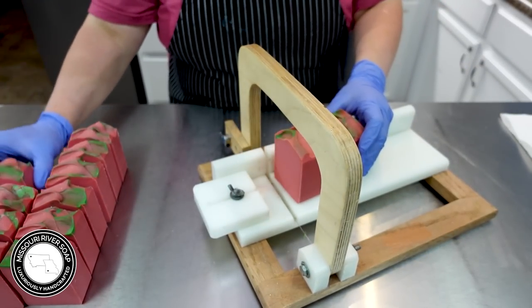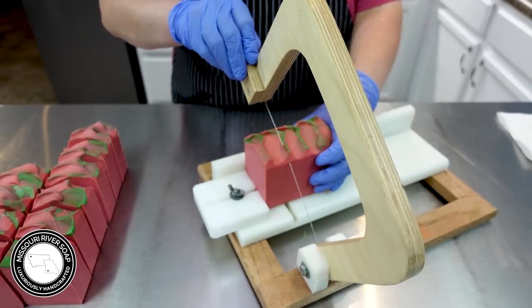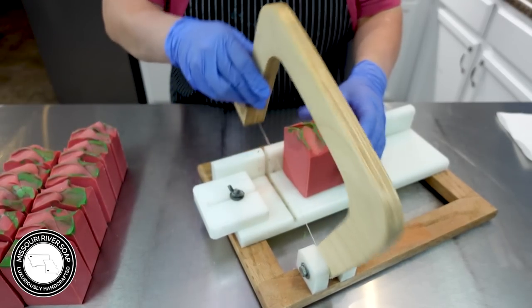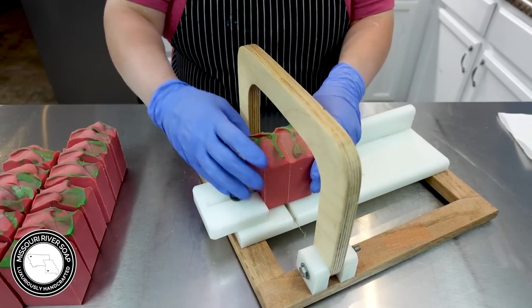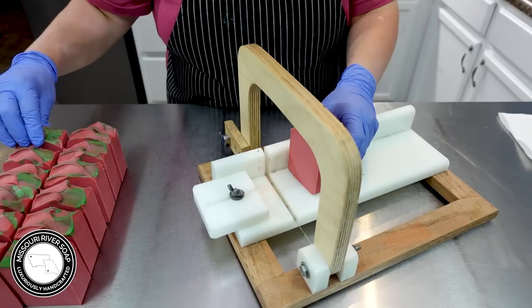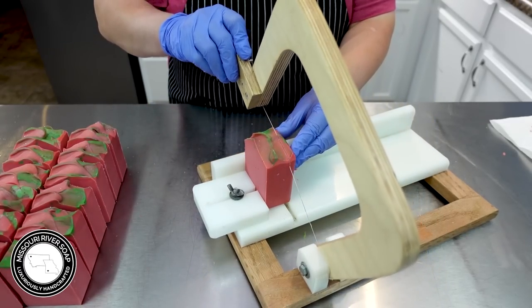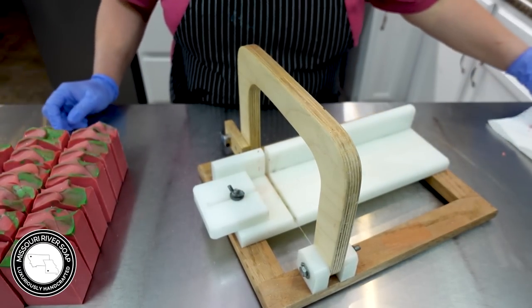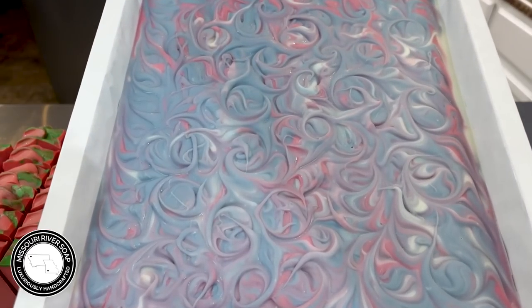Sometimes colors can just surprise you. Yesterday in my real-world time, I made a batch of High Society — it was supposed to be navy and magenta — and it just lightened up and lightened up, and now it's kind of like a bluey-gray and a muted rose pink. It's still gorgeous, I actually love how it turned out and I would probably duplicate it, but it did surprise me. I didn't mix this combo before, so I learned something new.